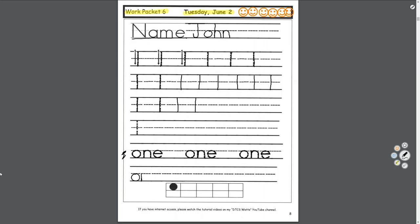The whole point of writing something is so you or somebody else can read it later. Some of you write like this — does that look okay? No. We need to slow down and use the lines.